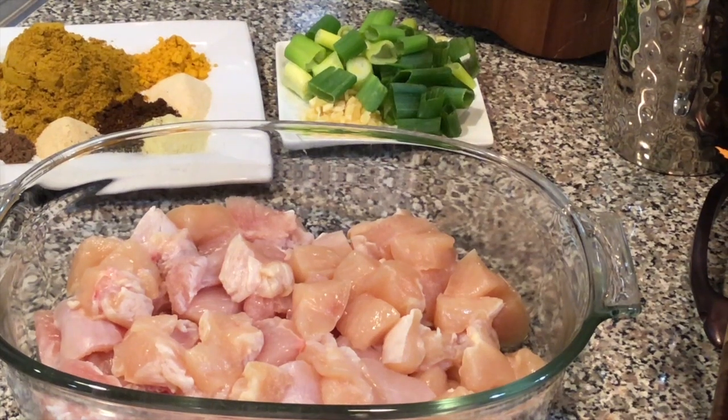Hello everyone and welcome. Today I will be attempting to do a copycat version of the Barbados Chefette roti. One of my subscribers asked me to make a Barbados or Bajan roti, so I am doing him the honor today.